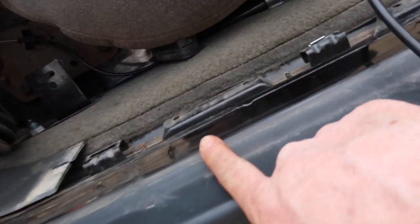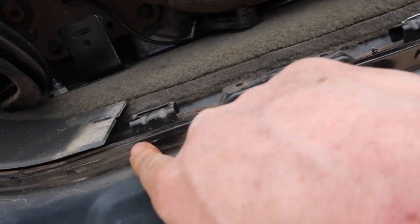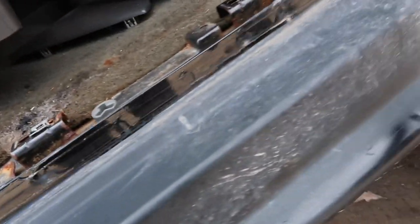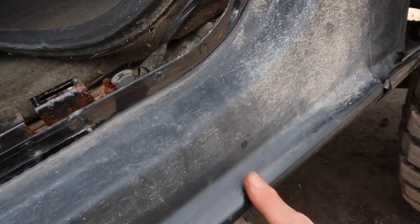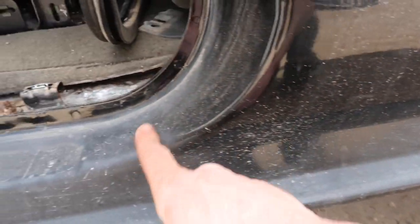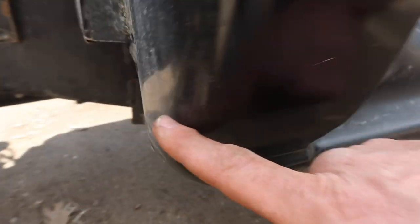If you take all the doors off your vehicle you're going to see these little circles — those are the spot welds right there. What you're going to do is drill all these out. We're going to figure out where we're going to cut first — we'll go from here down, all the way over, save this pillar, come over here, cut there, and keep drilling.